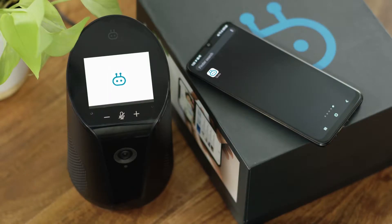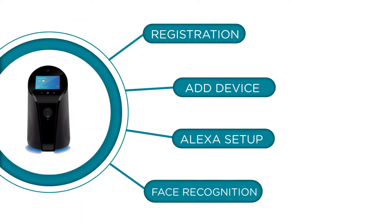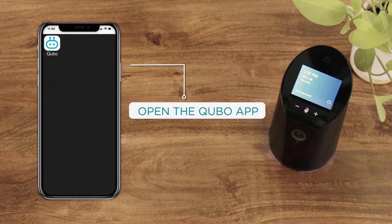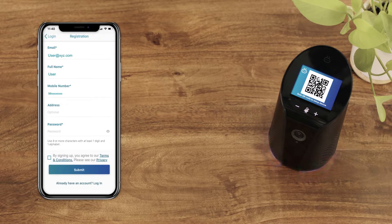Download the Cubo app from the Apple App Store or the Google Play Store. Let's start by going over the registration process. Open the Cubo app. You can register as a new user or sign in with Google. If you choose to register as a new user, you will be asked to fill in your personal information.